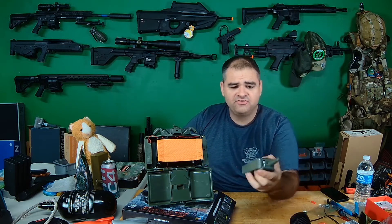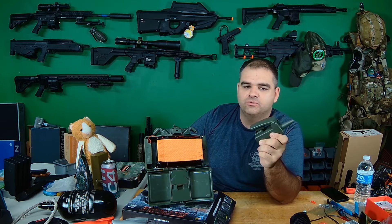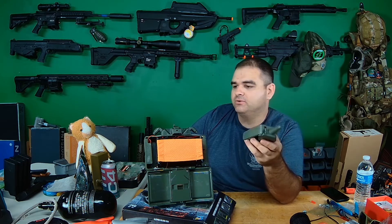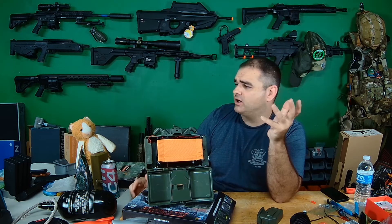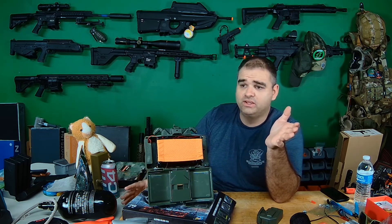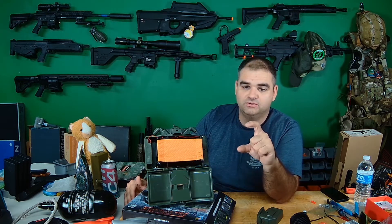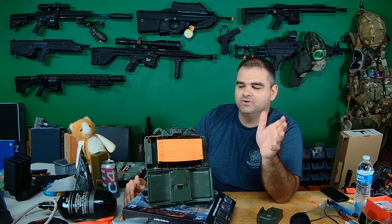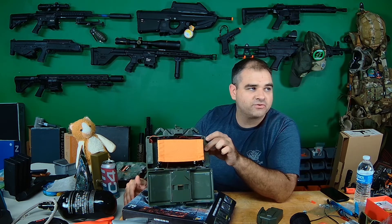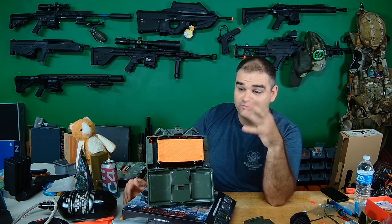This is 2.4 gigahertz as far as the remote goes, so I'm not sure how good the range is. It takes two double-As for the remote, and it comes with a small battery pack for the mine — which I somehow lost in the week before I did this video. I ended up just throwing a JST connector on a small NIMH battery I had and it worked fine. I think it's like five or six volts. The on/off switch for the claymore is right here, and the on/off for the remote is this.